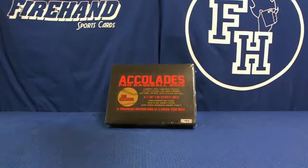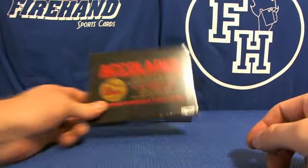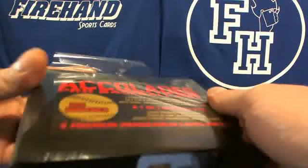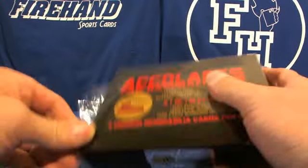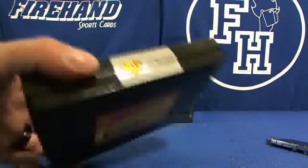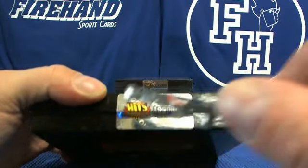Here we go — another box of accolades, this one for Matt again. More Juan de Juan cards incoming. Get all four void stickers here.